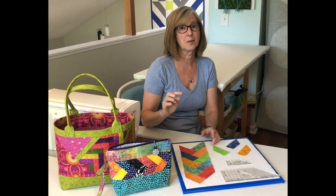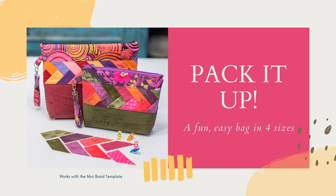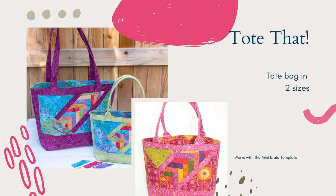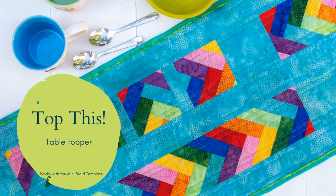Stay tuned to watch some great project pictures. See you next time.